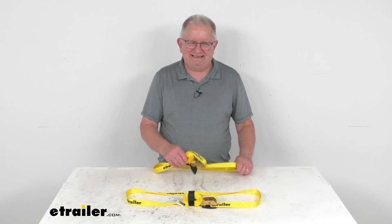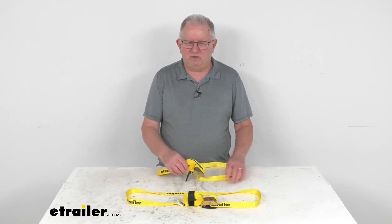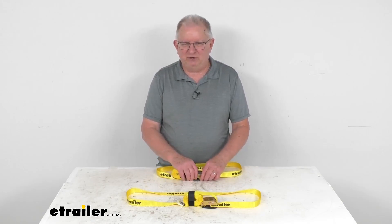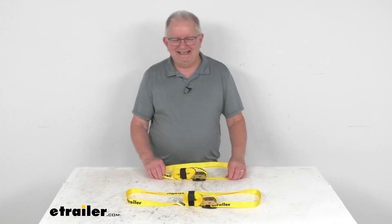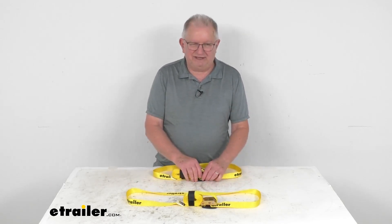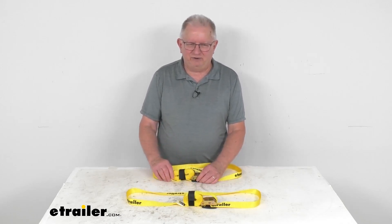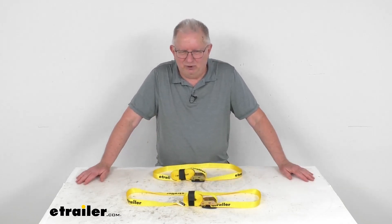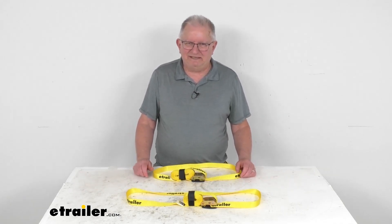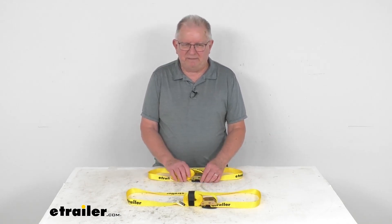One note I do want to mention is that these tie-down straps and their accessories must be chosen according to their safe working load limit. Basically, the weight of the secured cargo must not exceed the combined working load limit of the straps being used. So just for an example, if you're using straps that have a working load limit of 500 pounds each, and you're tying down a load that weighs 1,000 pounds, then you're going to need at least two straps to safely secure that load. And it is always recommended to use straps in pairs.